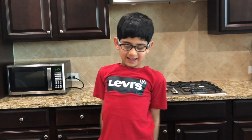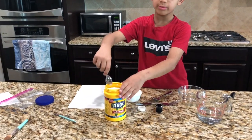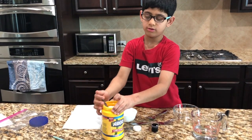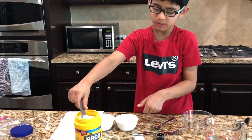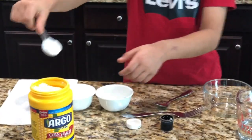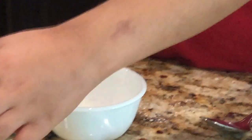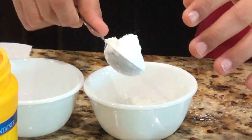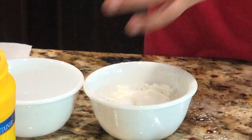Welcome back to my channel guys, I'm gonna tell you how we make chocolate. It's Adi Ratch here. Let's get started — we do four scoops of cornstarch. This cornstarch will be used in each of these bowls.